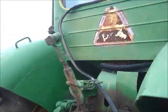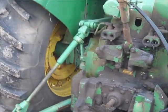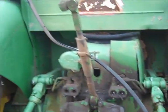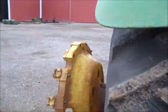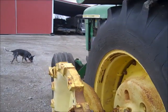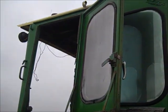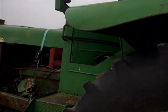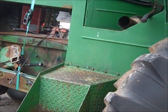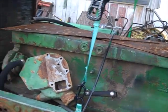It's got a three-point on the back. No usable tires for a while. Big tall cab. Got some parts and pieces in there, and not much there.